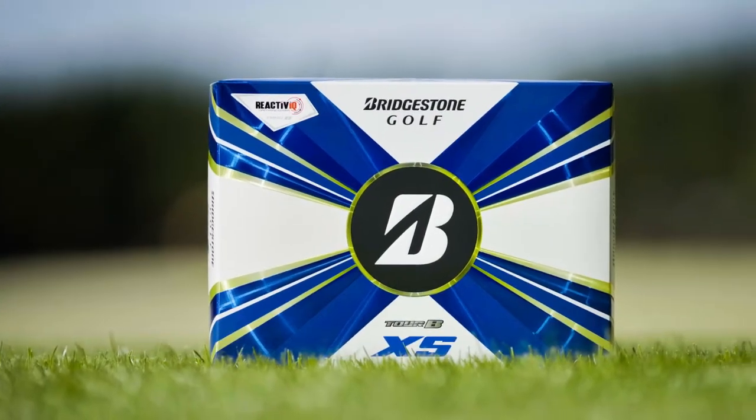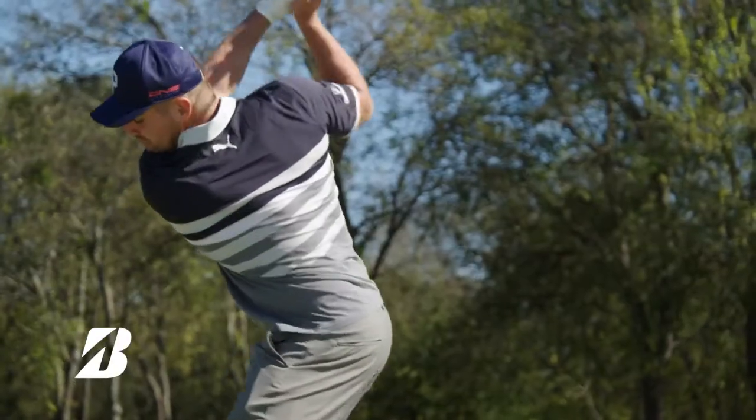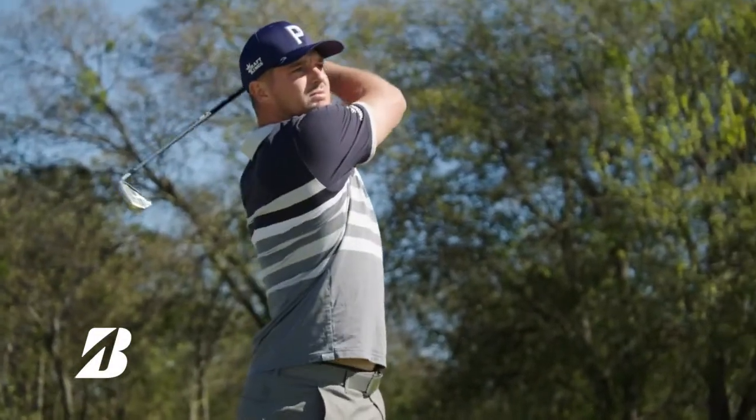The new Torbee XS is designed for players that swing over 105 miles an hour. The XS has a lot of spin. This ball is made to have exceptional spin and control around the greens and for the player to control the trajectory off their irons.